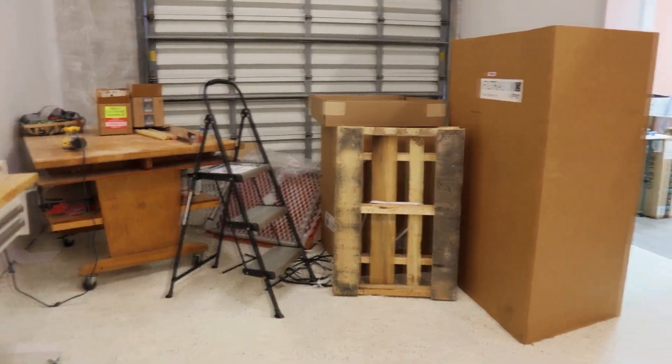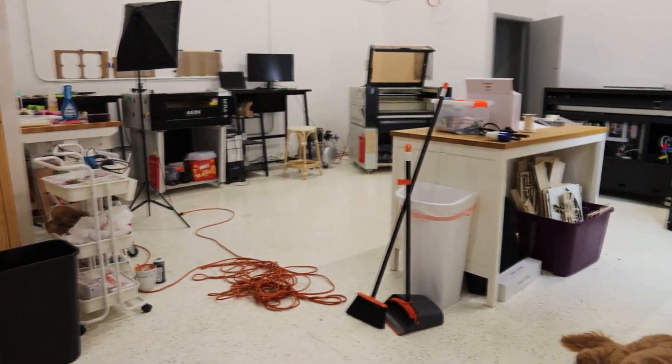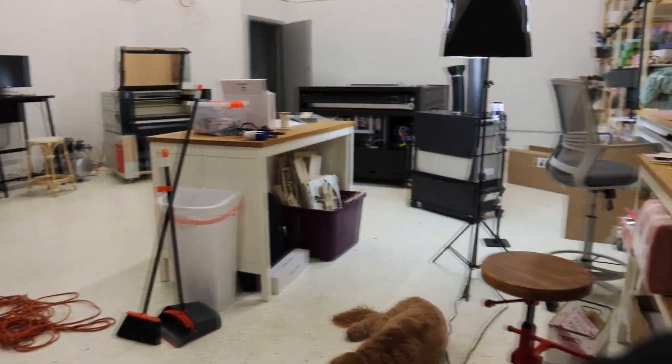Just so you guys see, this is my current disaster that I'm working with. This is what I've got to figure out first.